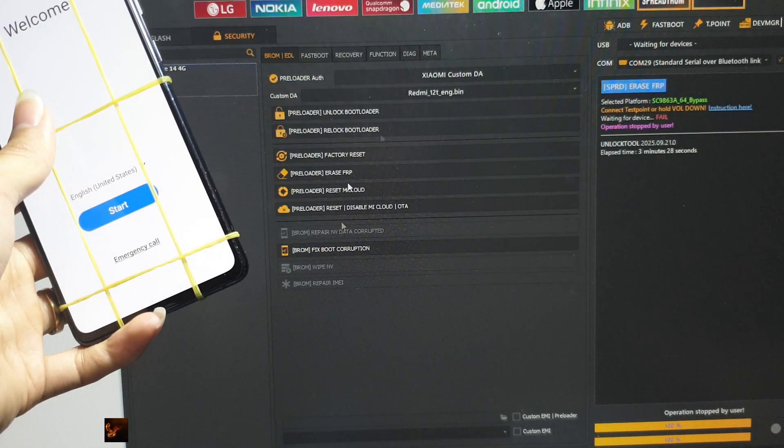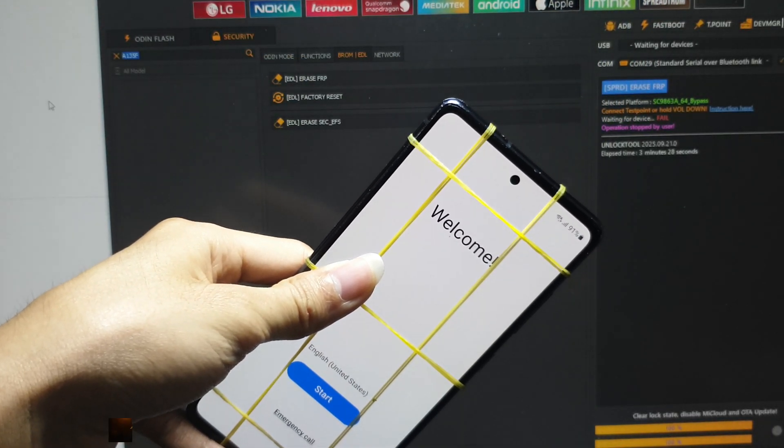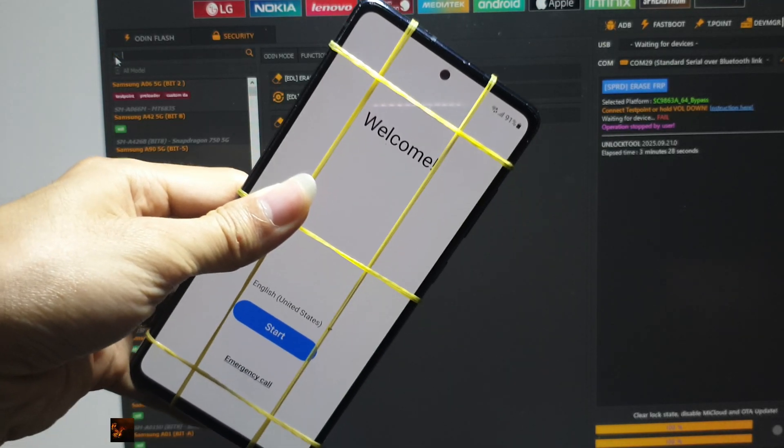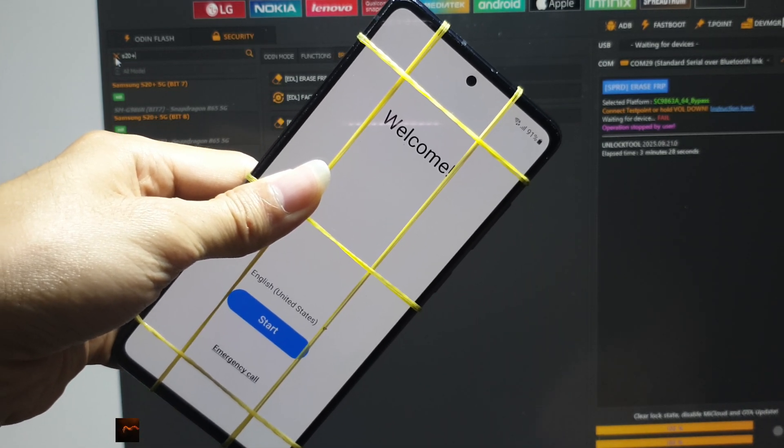Now I'm using Unlock Tool to remove the Google account. This is a powerful and reliable software for FRP removal. I carefully select the right model and follow each step. Everything seems to be going smoothly at this stage.